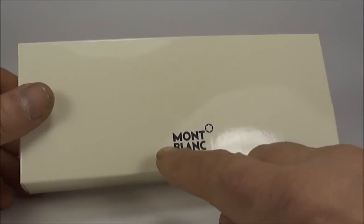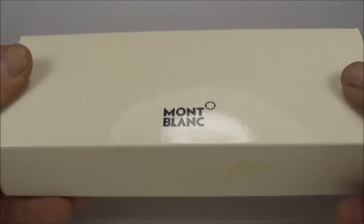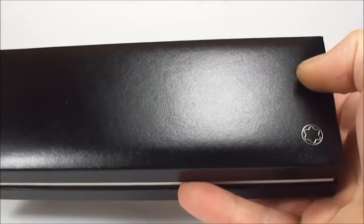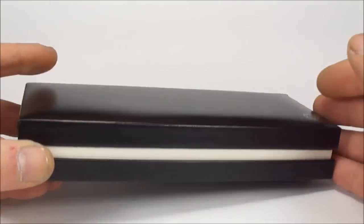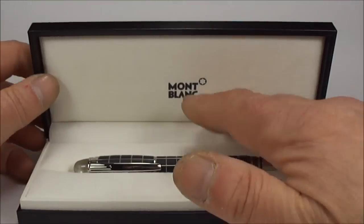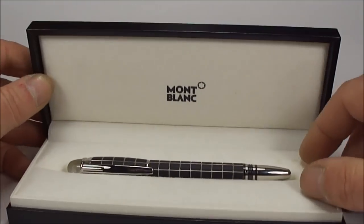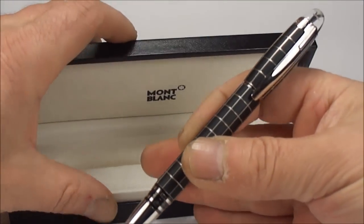Hi everybody, Steph here. What we're going to show you today is a lovely Mont Blanc fountain pen with the outer case. If we take the inside out of the outer case like so, you see the pen comes in this black sort of leather-like case with a white line, and if we open it up you'll see it's got this lovely velvet-like lining with the Mont Blanc name to the back with a symbol, and most importantly the pen inside the box.